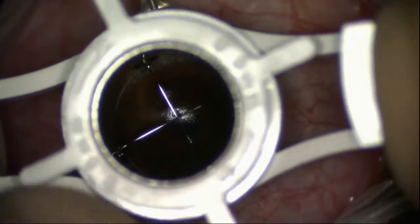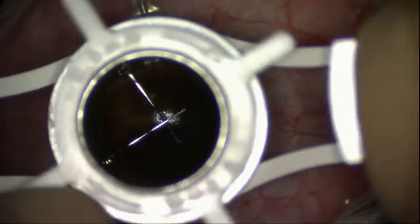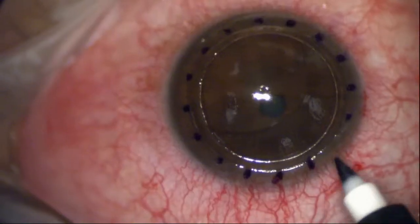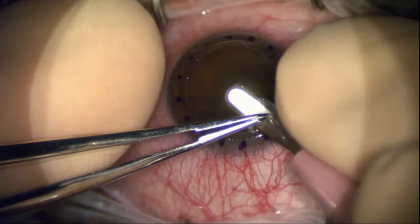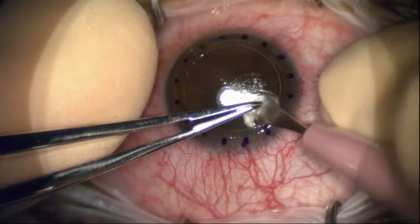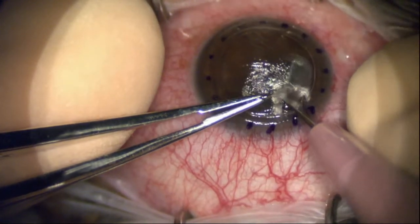Ten days earlier, I did a deep anterior lamellar keratoplasty in combination with an amniotic membrane graft due to a very poor ocular surface, and I did that to help her recover. I'm going to go ahead and take off part of her cornea here, going down only about 120 to 140 microns due to the extreme thinness of her cornea.